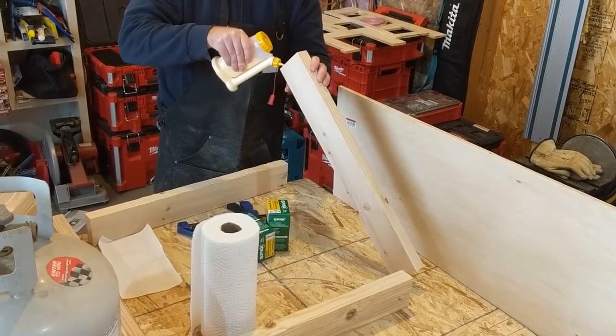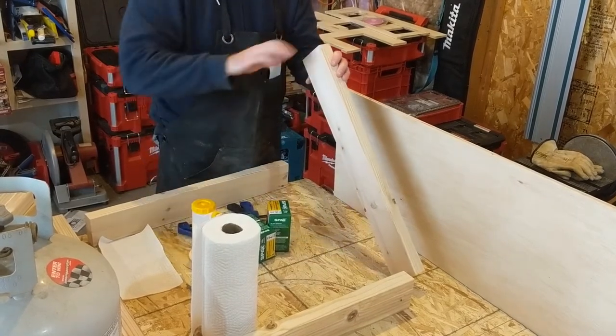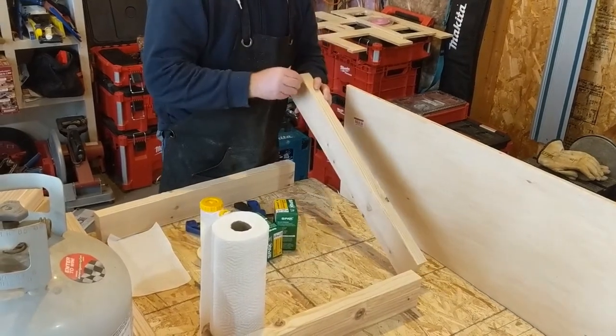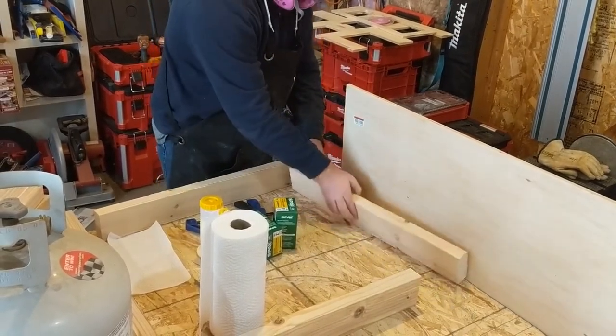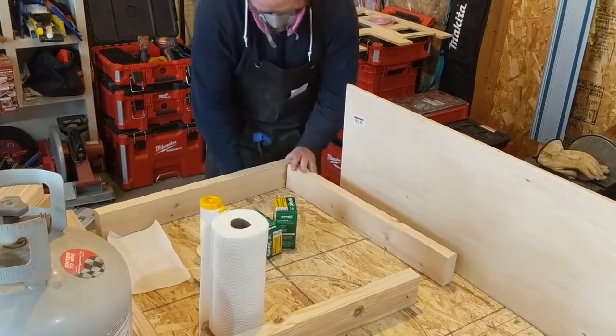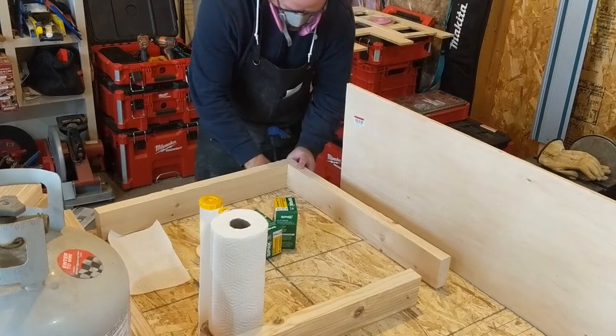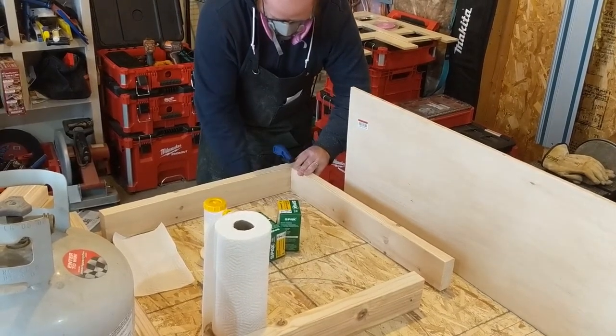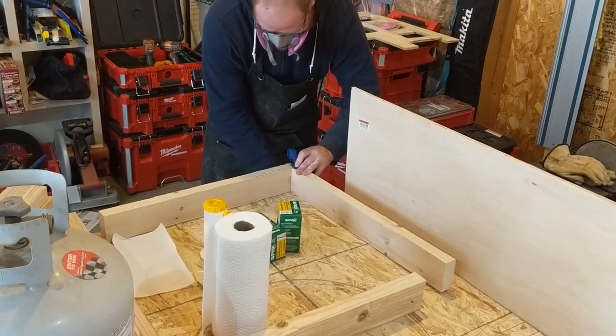Once we have our frame cut, we can glue the ends and we're just going to use butt screws for the bottom and the top part of our frame. These little clamps are very handy for holding your workpiece together while you screw in those butt joints.